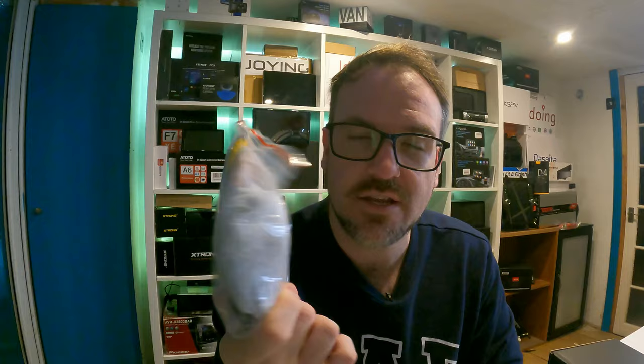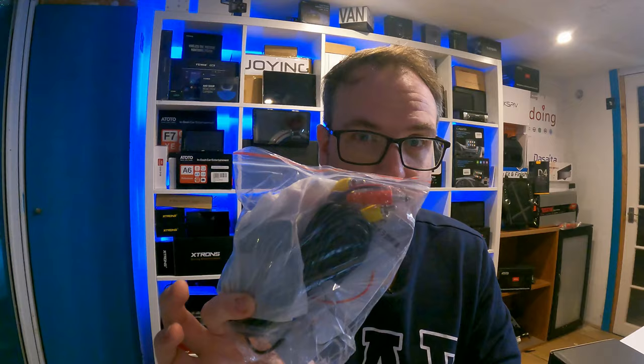Also in the box you get an ISO cable, an external microphone, a spare fuse in case you blow the one that's in it, some screws, a manual, and interestingly they've also given you an AHD reverse camera. This is not a cheap reverse camera — it's an AHD one, so it's going to be nice and sharp, and it was included for free, which is really good. Let's go and set it up in the car.